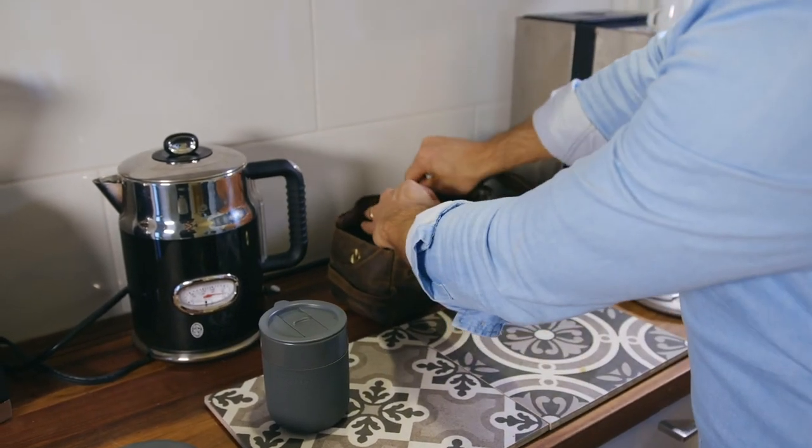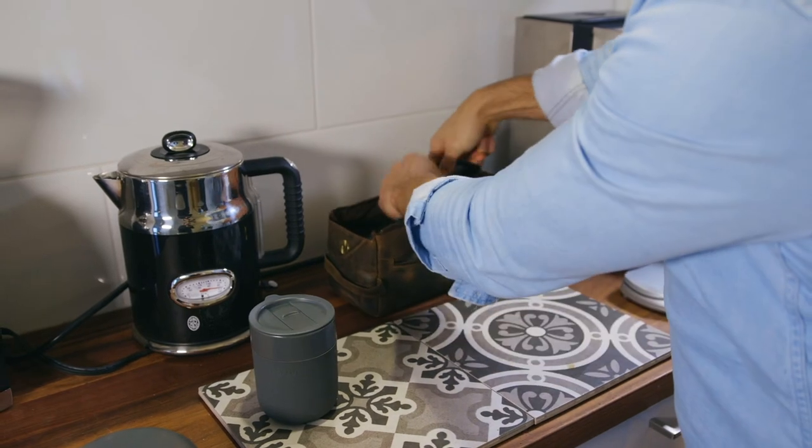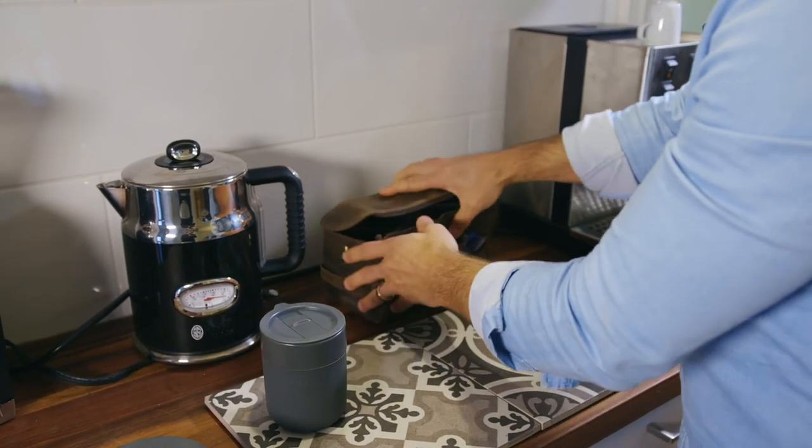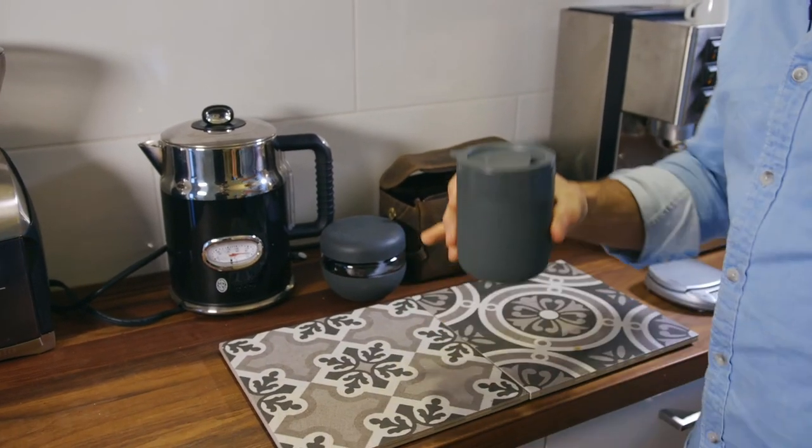The problem I have is that people will start questioning what it is that I'm doing, and I will pretty much stink up the entire airplane with coffee smell. Cheers.